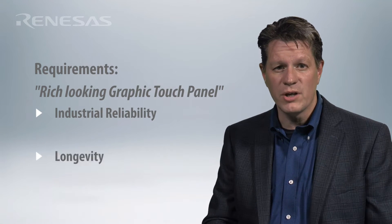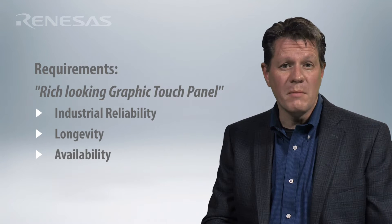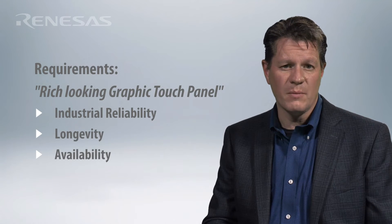Hi, I'm Terry West, CEO of Sirius Integrated. If you're like many of our customers, you want a rich-looking graphic touch front panel with industrial reliability, longevity, and availability that can make your product really stand out from your competition.